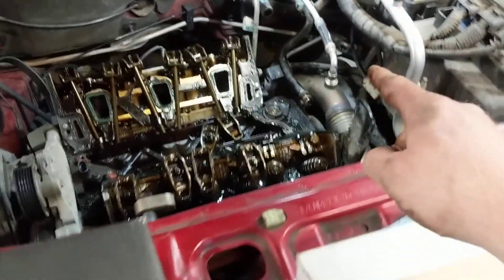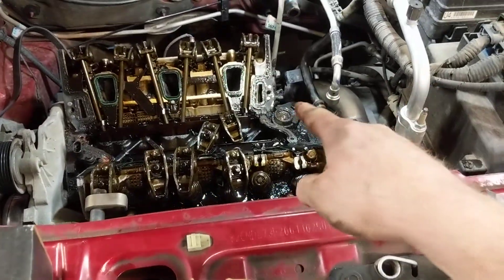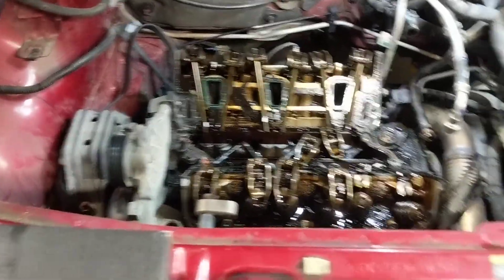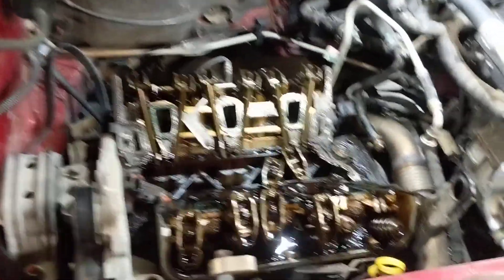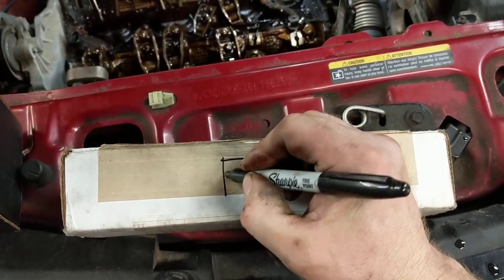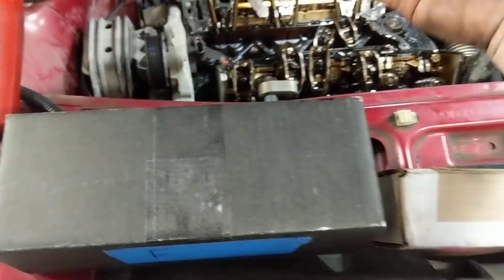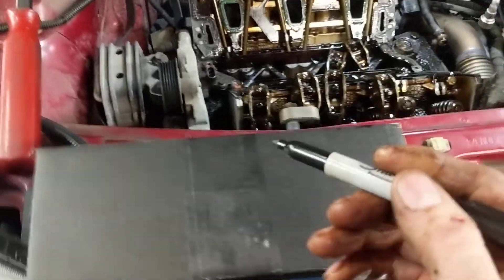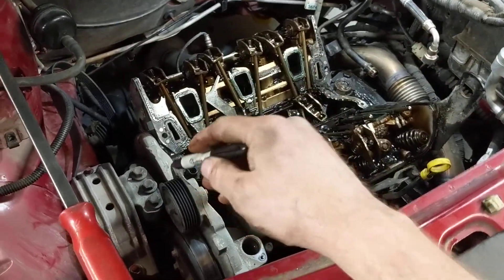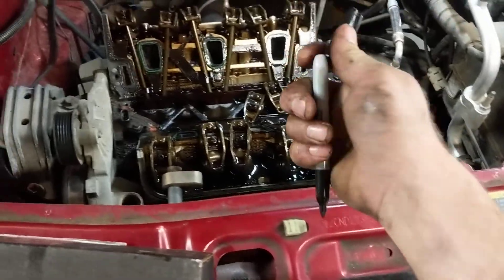Now that we know that, we'll get to the actual tech tip. The tech tip for today involves keeping track of these parts. We have two boxes, and I have a permanent marker. What we need to do is take the boxes and throw an 'F' on there — that's for front of the vehicle. I'm going to lay them down on the floor in the same position that I pull them off, because this vehicle is going to be staying here for the time being.